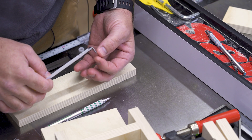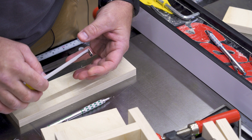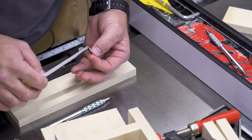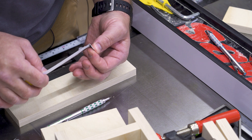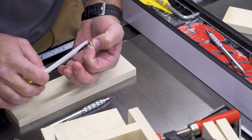On a tape measure, you have this hook that wiggles back and forth, and this is so that you can take outside and inside measurements. In theory, the hook itself should only travel in and out the exact same distance as the thickness of the hook.